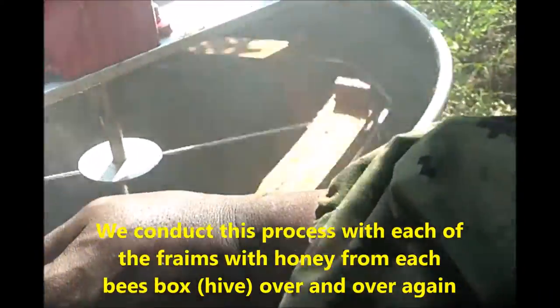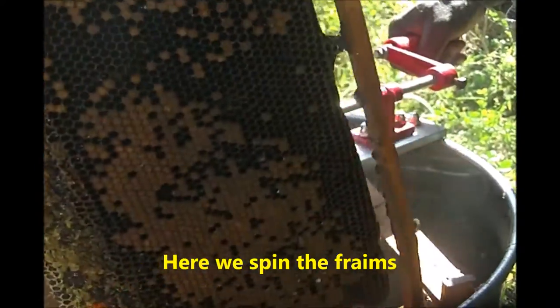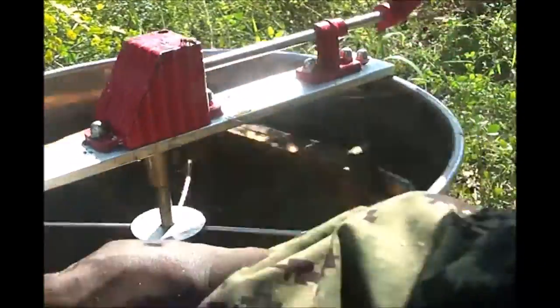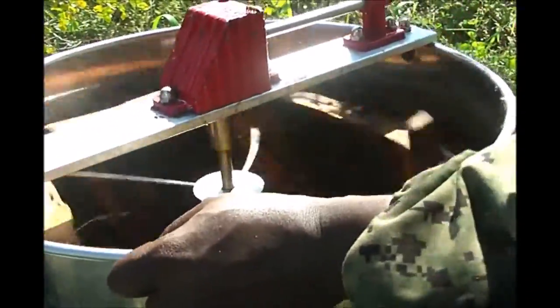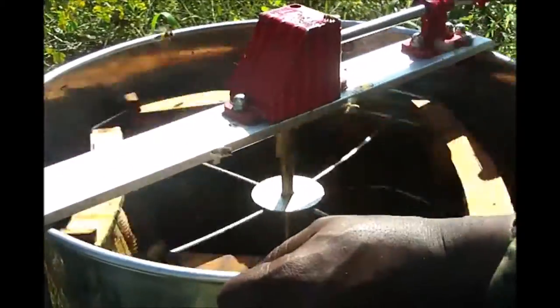Here we are spinning the frames to extract the honey from both sides, getting the maximum out of each honeycomb. As you can see there are a lot of bees, so they do need to be smoked with the smoker.